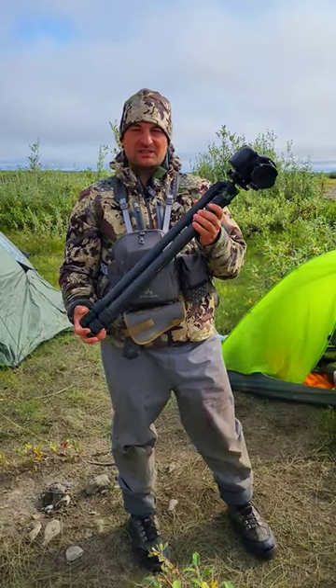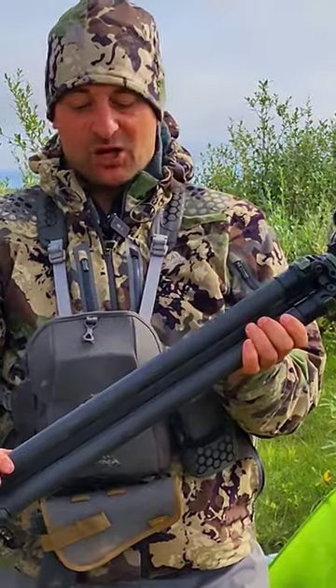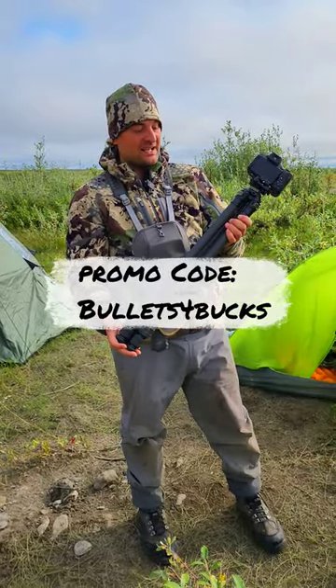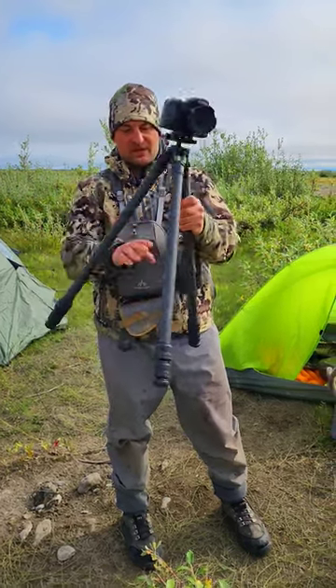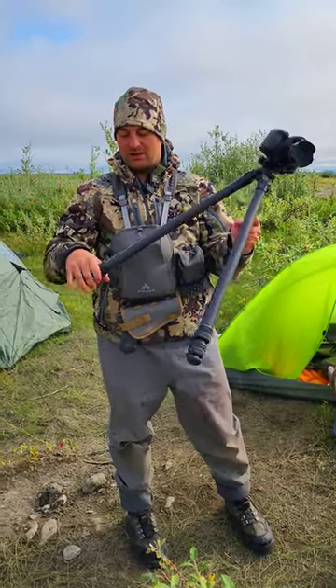Today we're going to take a look at this Sunway Photo tripod. This tripod is awesome because it has a carbon fiber tube body — this is the T2830CS by Sunway Photo. What I like about it is it doesn't have a brace between the legs, so that makes it so you can level it quickly on unlevel ground.